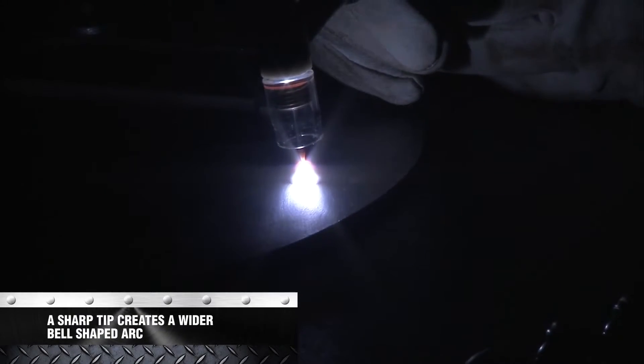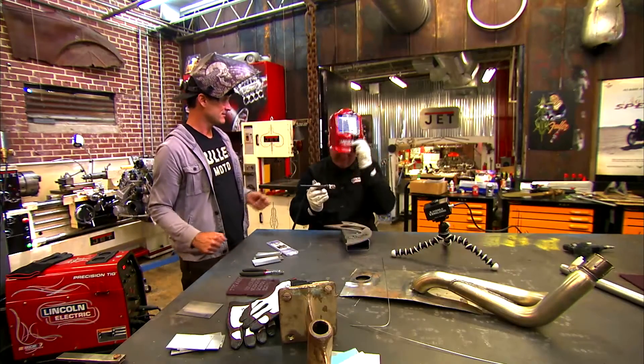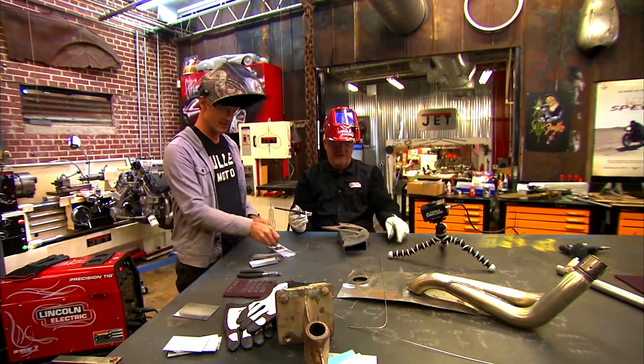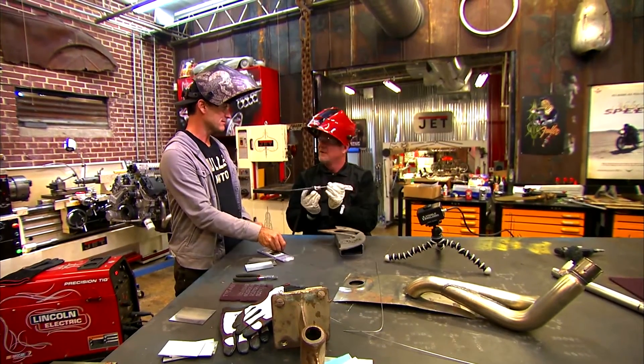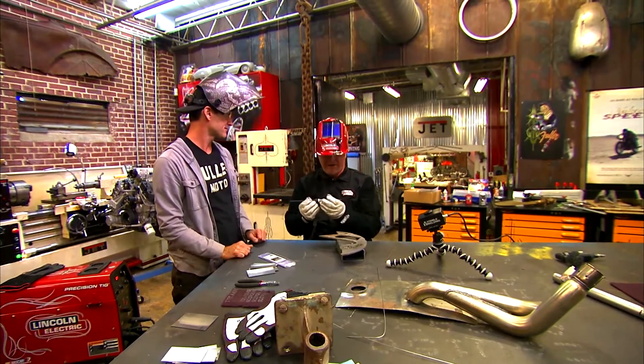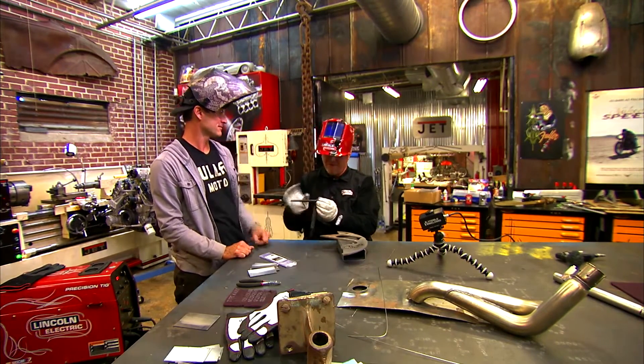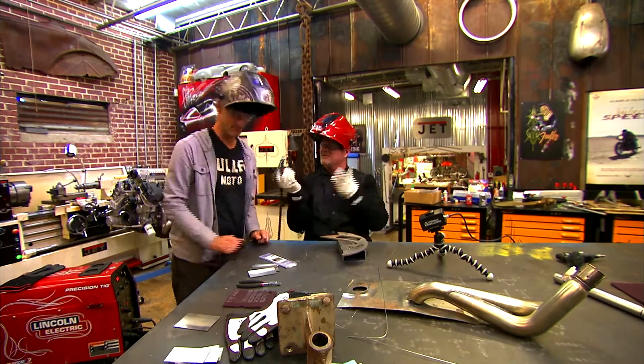You notice it's a little bit more of a fan, a little bit more of a bell shape — and that's with a perfectly sharpened tungsten. That's even more visible than with your eye. When you're looking through the helmet, what you can see in that camera is actually even better than what you can see with your eye. I can't believe we haven't figured this out before. Maybe we need a computer screen in here.